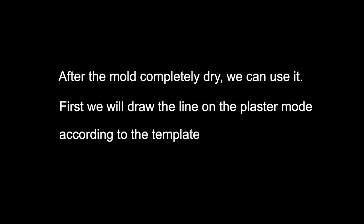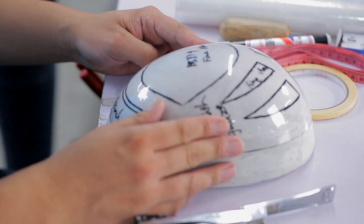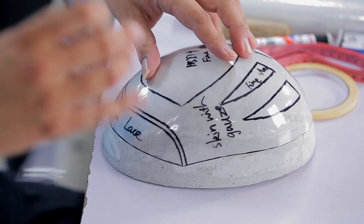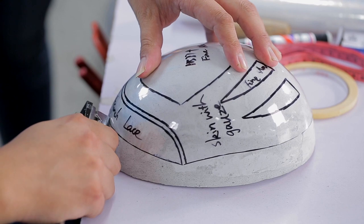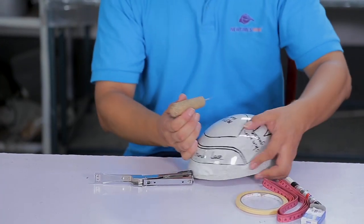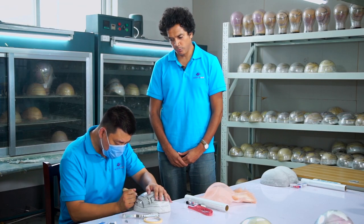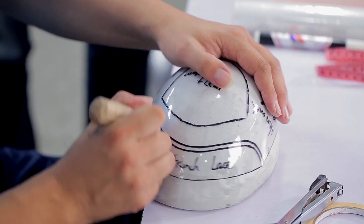First we will draw the line on the plaster mould according to the template. Before marking a line on the mould, the worker will punch holes so he knows where to draw the line.